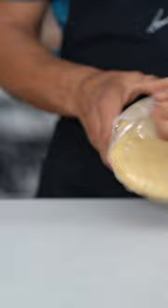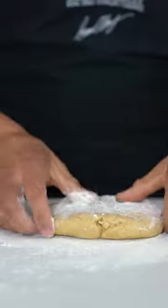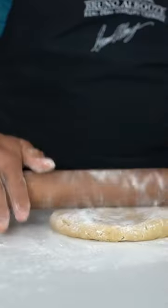Let's roll this out and see what happens. Dust flour over a clean work surface and roll dough evenly from the center to the edge until the dough is about three millimeters thick.